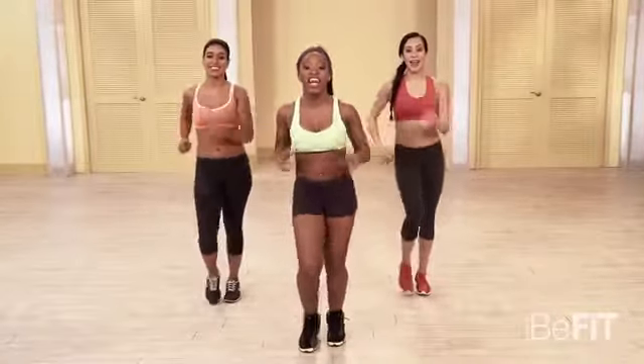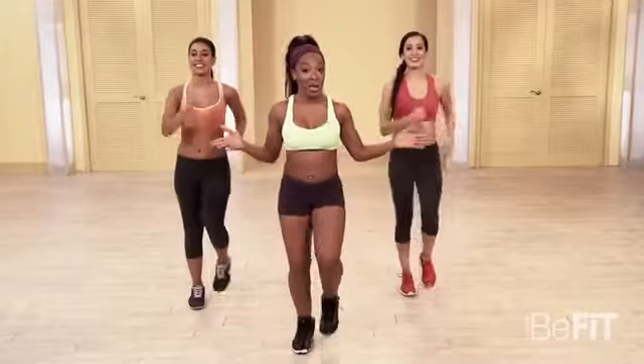I'm Kiara Lachey, and this is 10 Minute Dance Abs. Let's get into it with a hip roll.